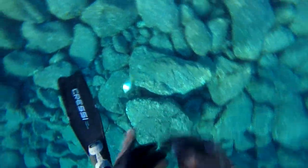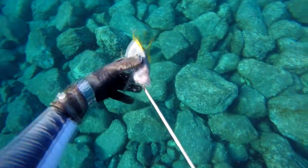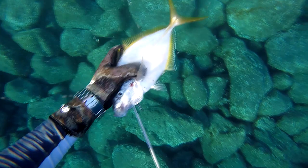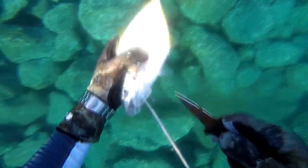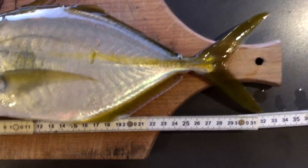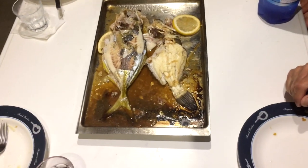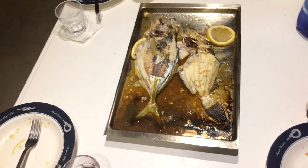Empty your mind. Be formless, shapeless — like water. When you put water into a cup, it becomes the cup. You put water into a bottle, it becomes the bottle. You put it in a teapot — the water can flow or it can crash. Be water, my friend.